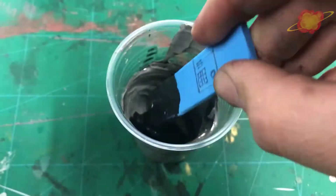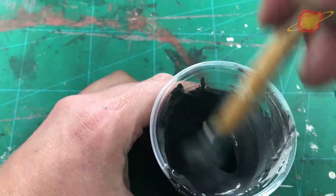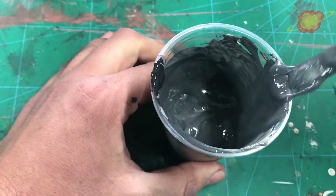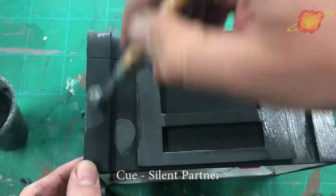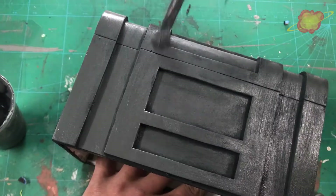For the first layer of paint I am mixing up a dark grey. I cover most of the box with my dark grey paint, making sure some of the black in the recesses is still visible.